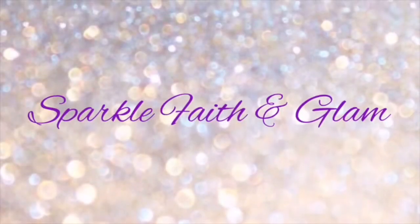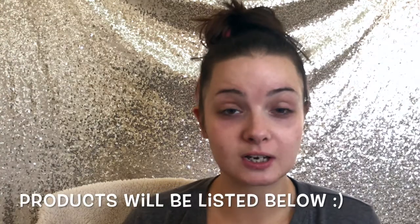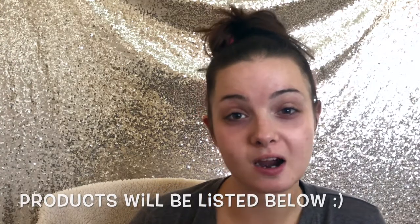If you haven't subscribed already, go ahead and click that subscription button. Let me know down below if you're new to my channel. Welcome, and thank you so much for tuning in. Alright, so we're just going to get right into it. We're going to start with primer.